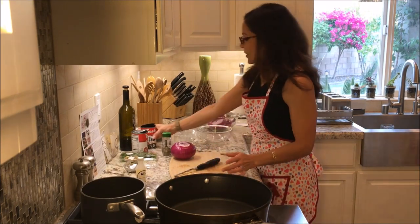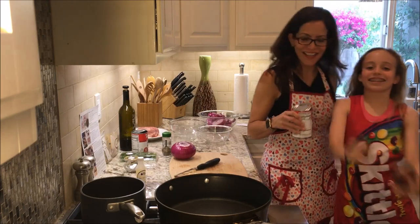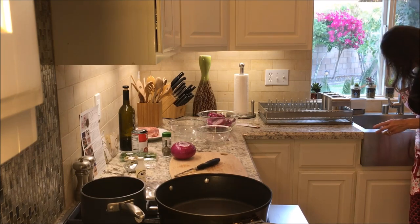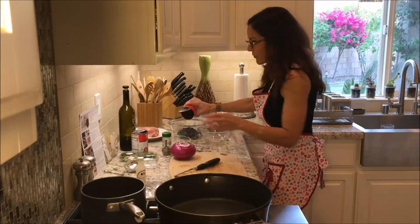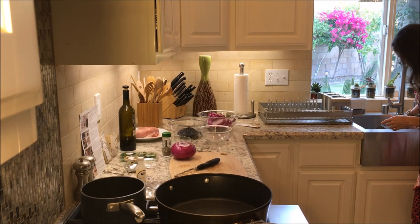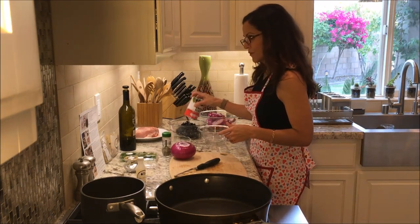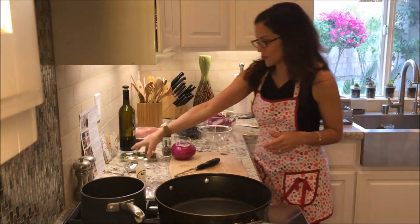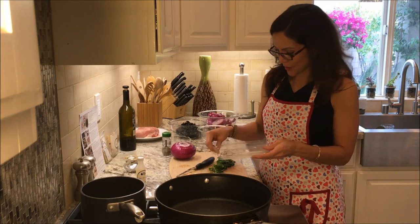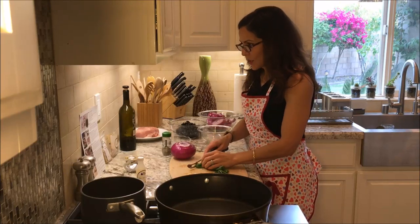Now I have to drain and rinse my beans. I'm going to drain them in the sink and put them in my bowl. Finely chop the cilantro leaves. I'm always happy when it lets me chop the stem as well because then I don't have to take all the little leaves off individually. So I'm going to finely chop it.